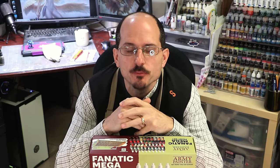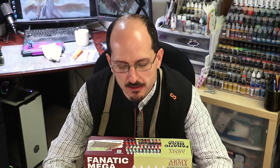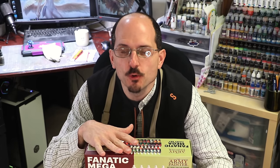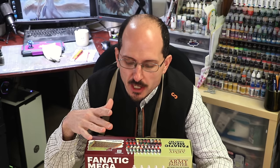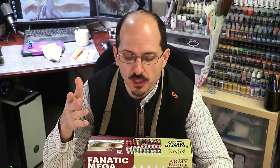Hello everybody and welcome to another Hobby Cheating video. Today we've got something special — Army Painter was nice enough to send me the 50-paint Fanatic Mega Set. In this video we're going to put it through its paces and see exactly what this stuff is capable of. It's the new paint, completely reimagined. So my question is: does it live up to the hype? Is it any good?